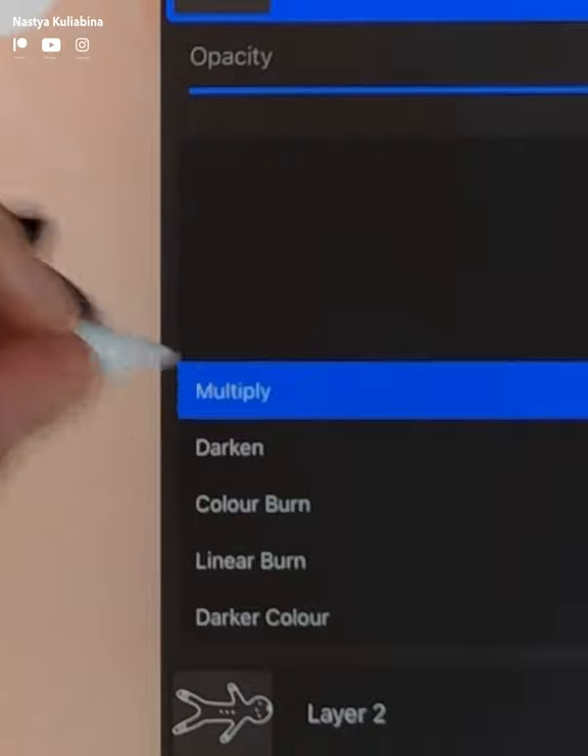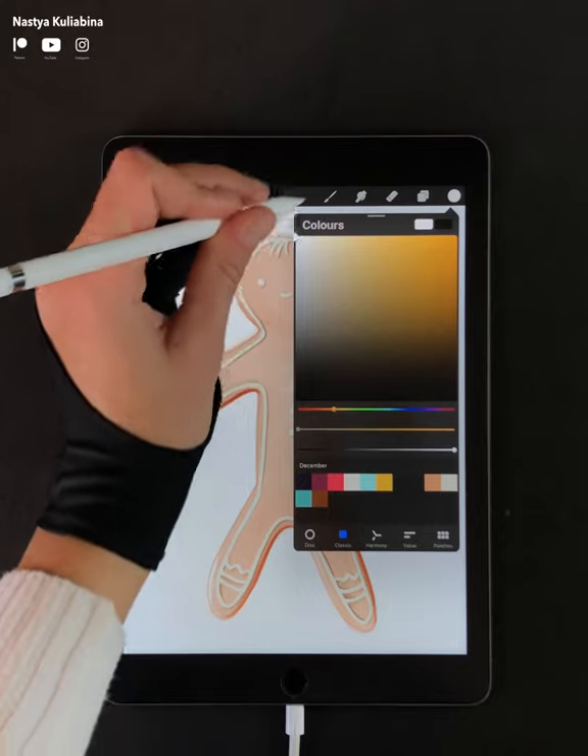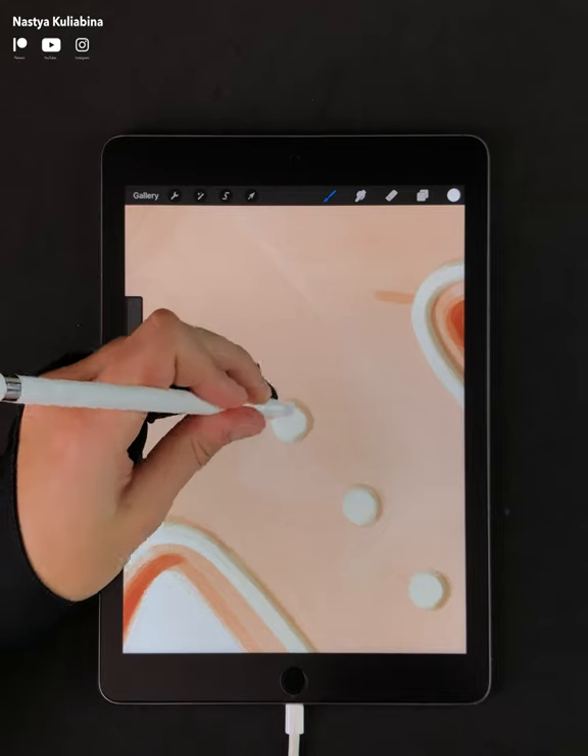Now create a new layer and switch the blending mode to multiply. Paint some shadows. Now pick up the white color and create a new layer. Paint some highlights.